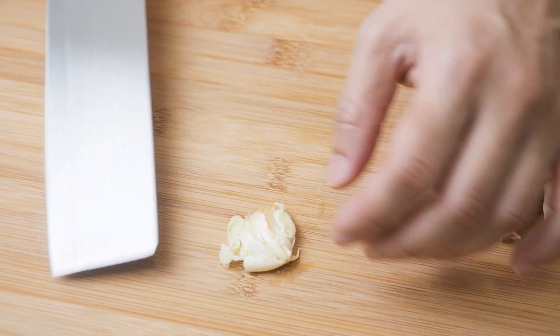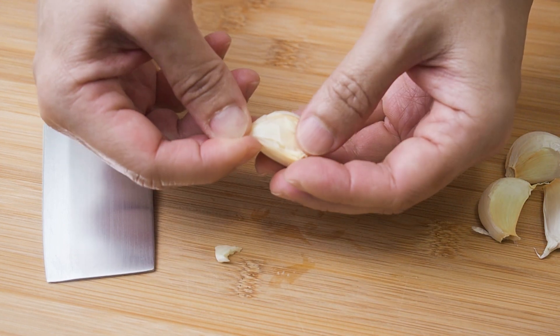Chop up 2 tbsp of garlic — that's about 3 cloves.